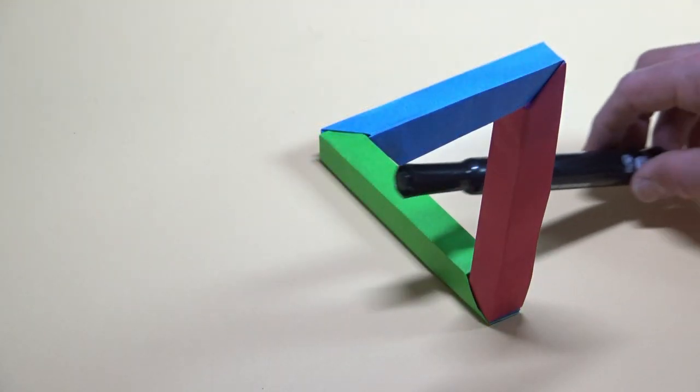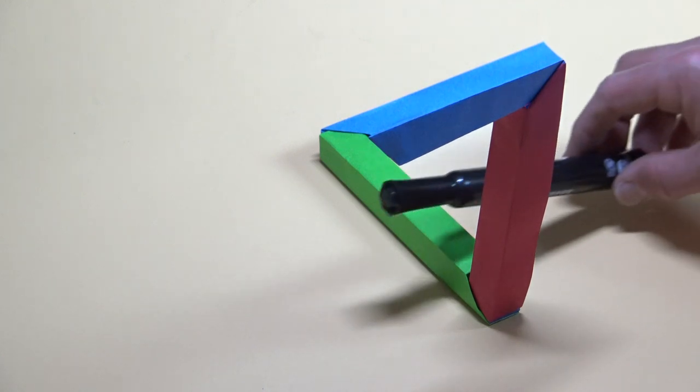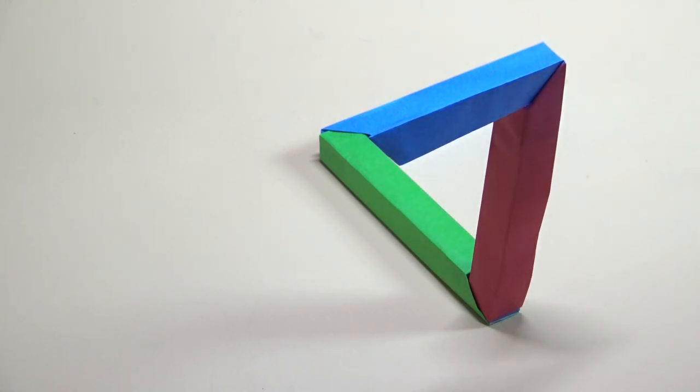It's the tri-bar Penrose triangle origami style. Check the video description for more info, and now I'm going to teach you how to make it. Here goes!